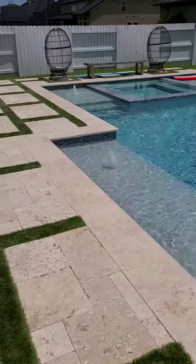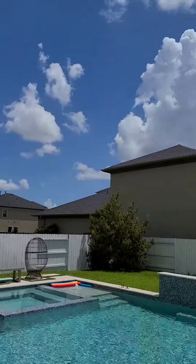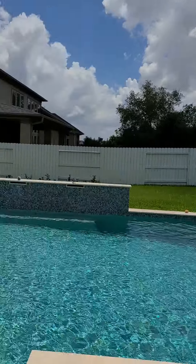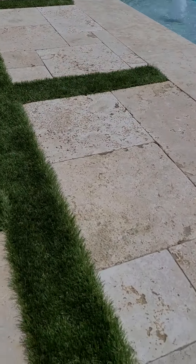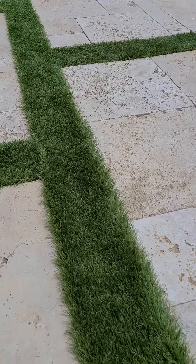What's up everybody, Chris Helms here, Helms Landscape Design. Beautiful day out here in Houston, Texas. A client has called me out here to give them a quote.